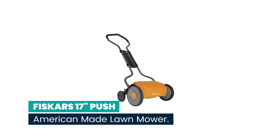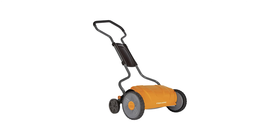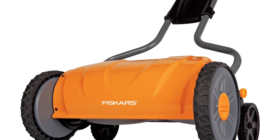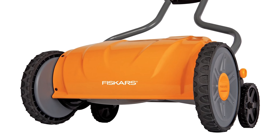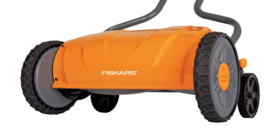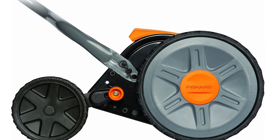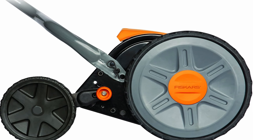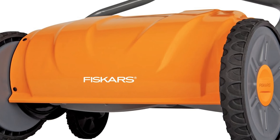Number 9: Fiskars 17-inch Push American-Made Lawn Mower. The Stay Sharp Reel Mower combines patent-pending technology with superior ergonomics to deliver best-in-class cutting performance without gasoline, oil, charging, the hassle of cords, or the noise created by other mowers. It features an inertia drive reel for 50% more cutting power than standard reel mowers and a Stay Sharp cutting system to eliminate the cost and inconvenience of annual blade sharpening.